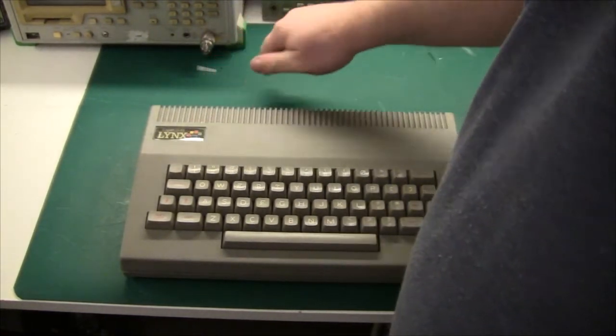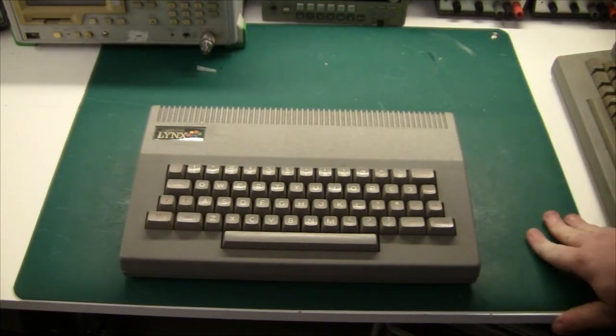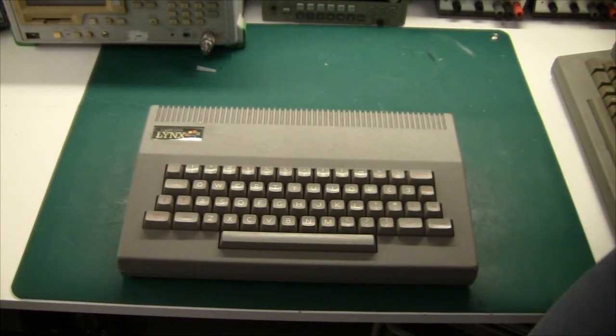The Camputers Lynx was sold in Denmark by the hi-fi chain Audio Scan. I remember I saw it there a long time ago and tried to key in some little BASIC programs in the shop back then.